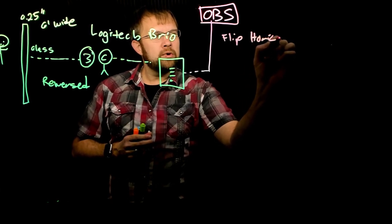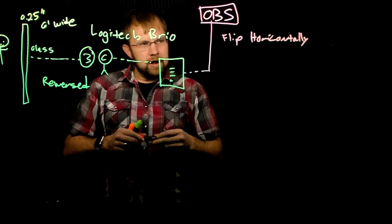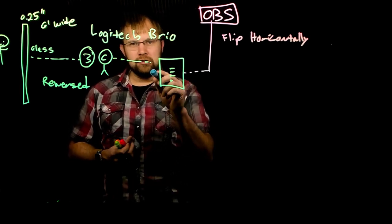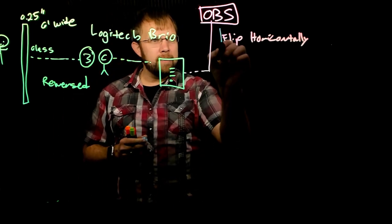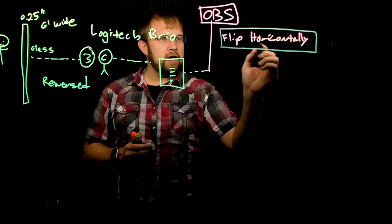Inside OBS, what we're doing is flipping the image horizontally — and forgive my handwriting. When we flip it on that horizontal axis, that is the magic that allows me to talk through the glass to the camera and to you the viewer without having to worry about writing backwards, which I certainly cannot do.